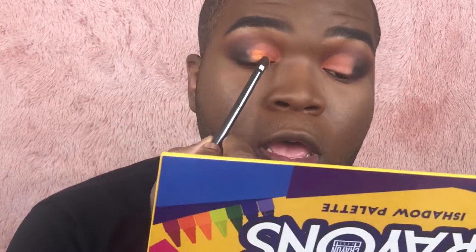Now I'm taking the shade orange from the Box of Crayons palette and pressing it right over the orange concealer I put down. With that beautiful orange color laid down, I'm going back in with the transition brush to blend the two together so the orange shadow and the transition shade marry nicely.